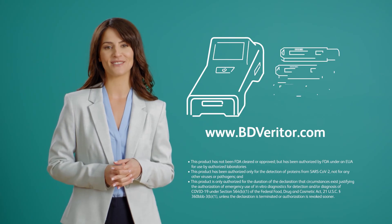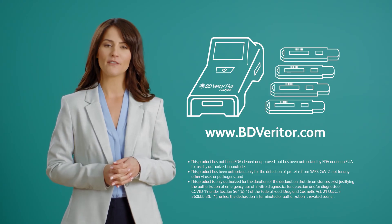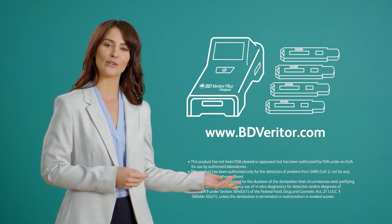The BD Veritor Plus system is designed to streamline the point-of-care testing experience in your facility. For more information, visit BDVeritor.com.